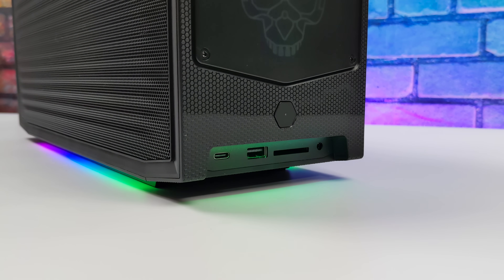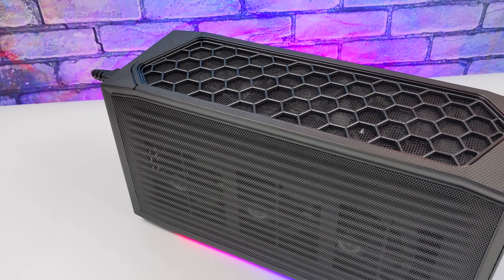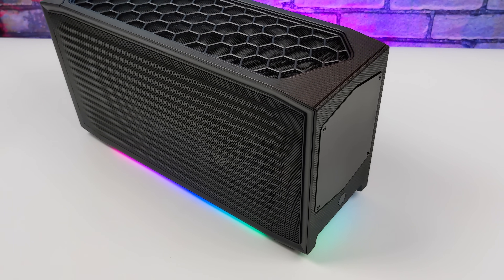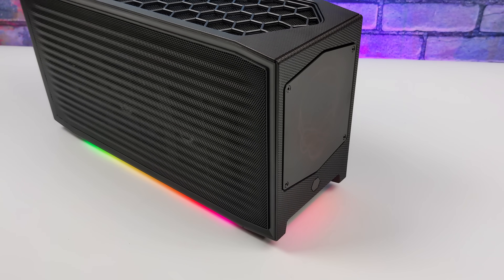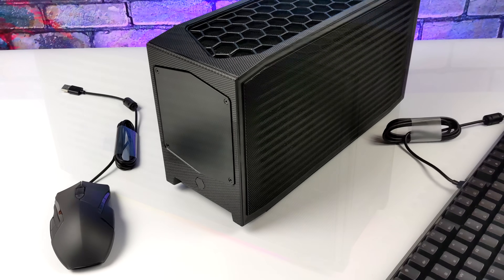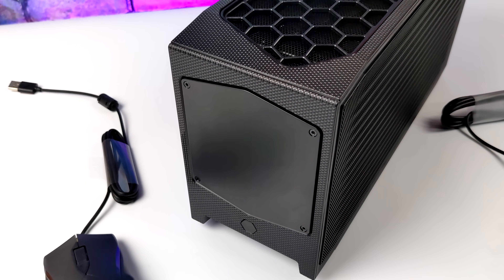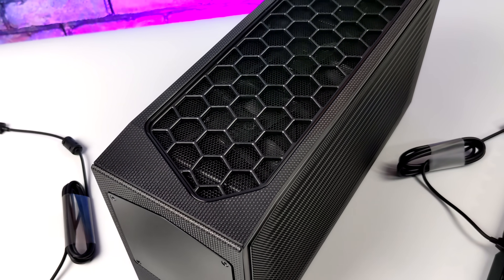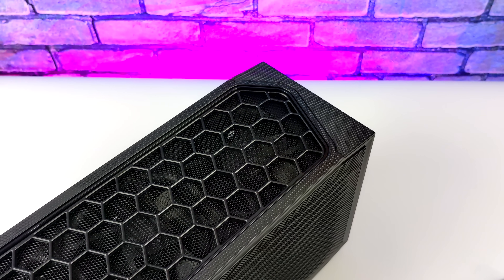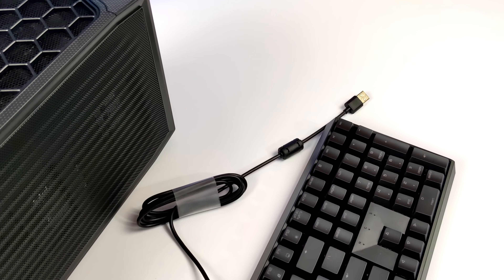This video is sponsored by Simply NUC. They were kind enough to send the Dragon Canyon, otherwise known as the NUC 12 Extreme, over for review fully loaded. The coolest part is they're actually giving one away — an exact replica. Simply NUC has partnered with Intel to give away a fully loaded Intel NUC 12 Extreme, also known as the Dragon Canyon, and they're throwing in a Cherry mouse and keyboard. They specialize in all things mini PC, from business applications to gaming PCs, and were founded in 2015 with headquarters in Round Rock, Texas.